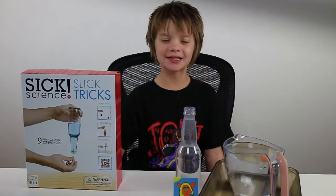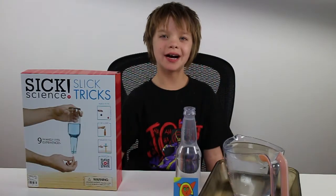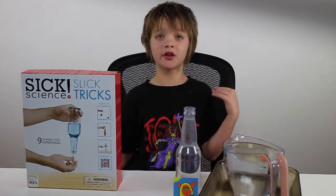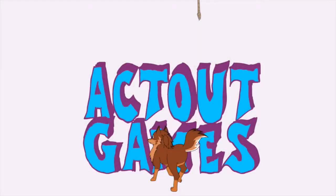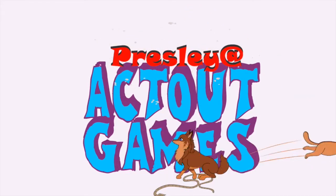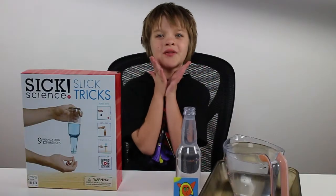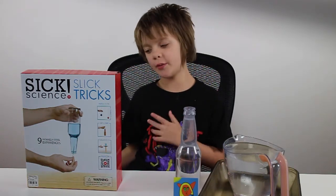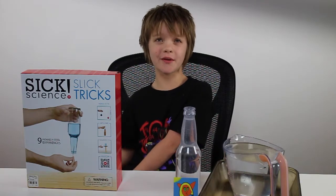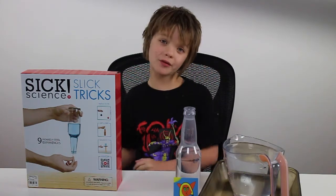Hey everyone, it's Presley at actoutgames.com here. Today is Halloween and we're going to be having an unexpected Steve Spangler extravaganza. Some unexpected Steve Spangler stuff happened today and I'll tell you about that later.